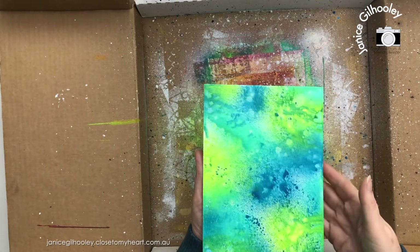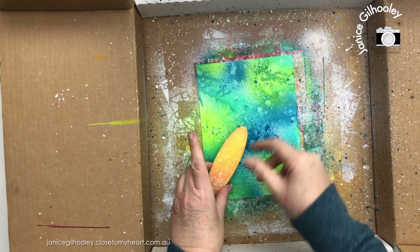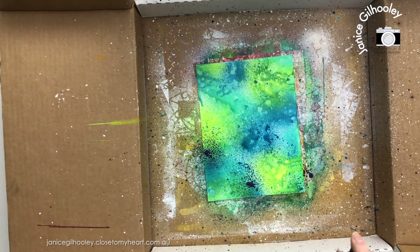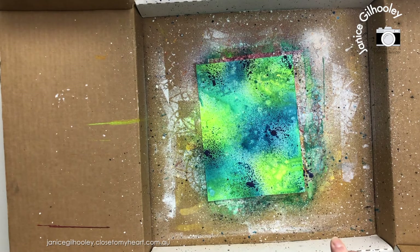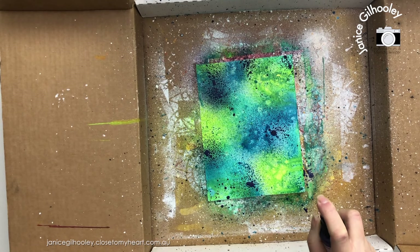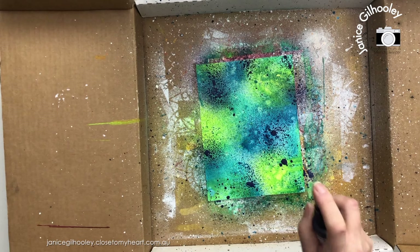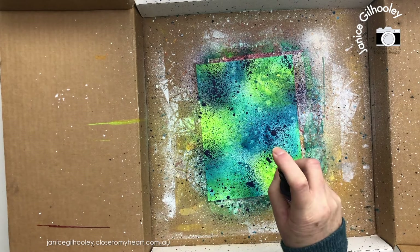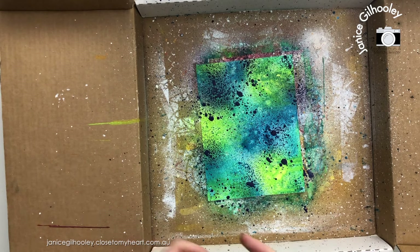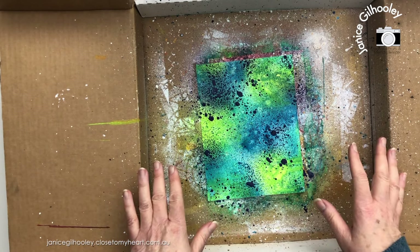My sprayed background piece isn't quite dry yet, but looking at it alongside my surfboard pieces, I want more contrast. So I'm bringing in Night to deepen it up. I'm not squeezing all the way down — I want some splatters but also want it to just deepen so when I place the surfboard pieces there'll be good contrast. The lime and turquoise is still shining through. I could use a heat gun but I'm just setting this aside to dry overnight to make sure it's fully dry before any more treatments.